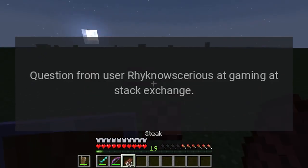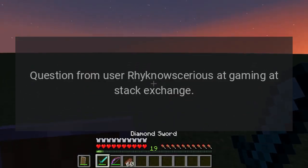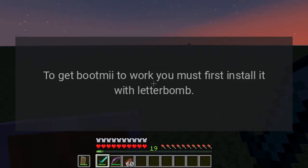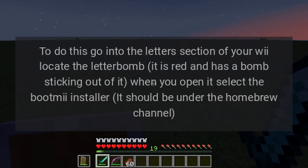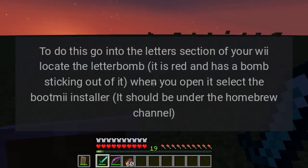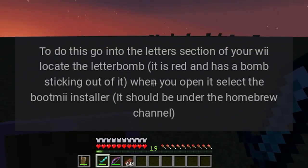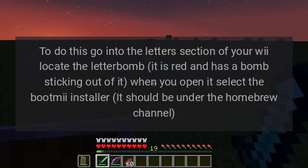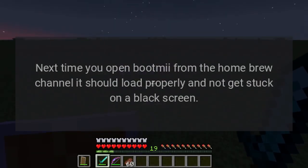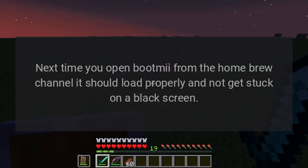Question from user Rhinocerious at Gaming Stack Exchange. Answer: To get BootMii to work, you must first install it with LetterBomb. To do this, go into the letters section of your Wii and locate the LetterBomb — it is red and has a bomb sticking out of it. When you open it, select the BootMii installer. It should be under the Homebrew Channel. Next time you open BootMii from the Homebrew Channel, it should load properly and not get stuck on a black screen.